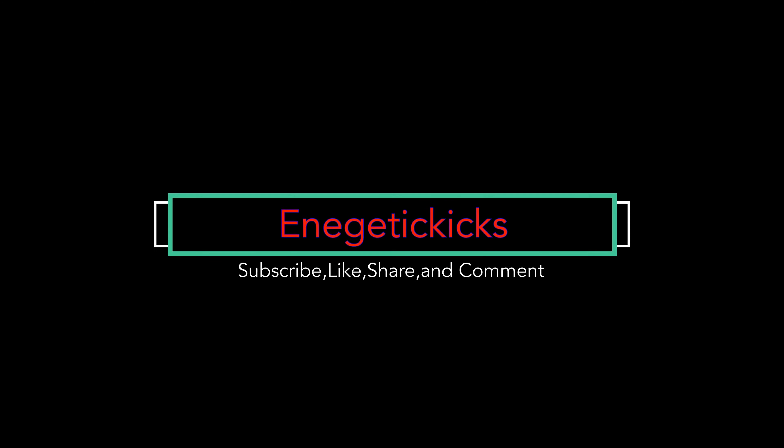As always, it's your boy Energetic Kicks. If you are new to this channel or even just stopping by, please don't forget to hit that subscribe button, click on that notification bell, and hit the like button on this video — it goes a long way and takes the channel to a whole new level. I appreciate every single one of you guys. Stay healthy and I will see you guys on the next video.